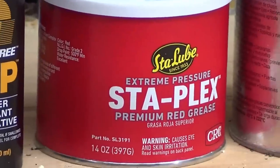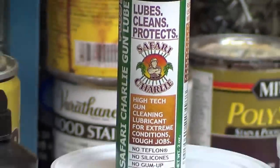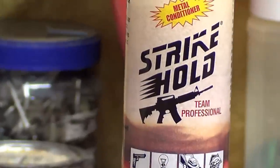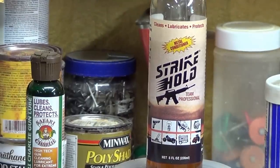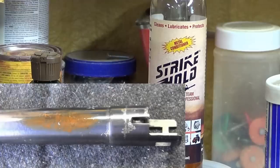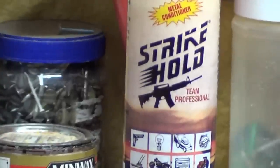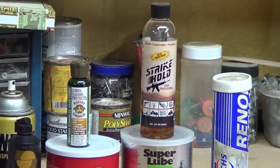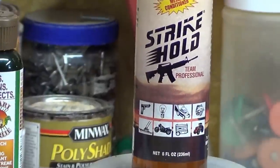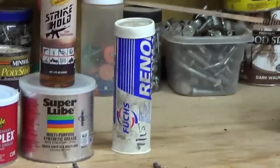I've got this Stayplex Red — I'll probably get rid of that because I think the Safariland is a little bit more popular. Super Lube. Strike Hold — I don't use it as an oil, but I use Strike Hold as a great rust remover. If there's any slight rust at all, if I get a used gun, I put some Strike Hold on a cotton rag and rub it. It literally gets any rust off. It'll really bring the bluing out on a gun that's been tarnished. I like Strike Hold but I don't use it as a lubricant.